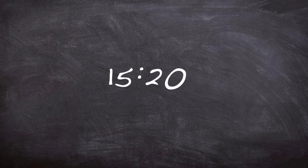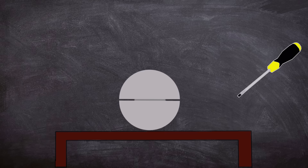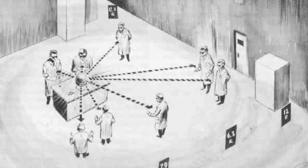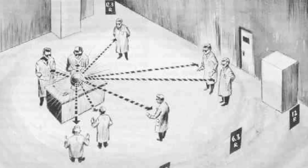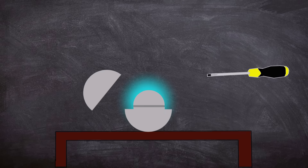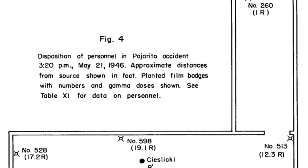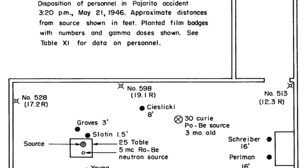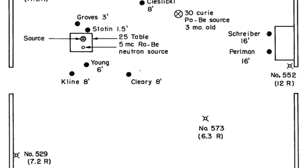During the experiment, around 3:20pm, the inevitable happened as the flat-head screwdriver slipped in Slotin's right hand, causing the top half-sphere to close over the core. The core went supercritical, causing the air around it to ionise, making an eerie blue glow. The intense burst of neutron radiation was released into the room as Slotin experienced a sour taste in his mouth. Slotin's left hand started to burn immediately, causing him to throw his arm in the air, knocking off the top sphere onto the floor, ending the criticality incident — in total it lasted only a couple of seconds. Slotin had prevented any further reaction, and his position over the core had inadvertently shielded the other occupants in the room, including Alvin, who received a high but not deadly dose of radiation.